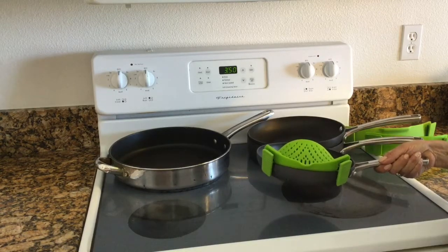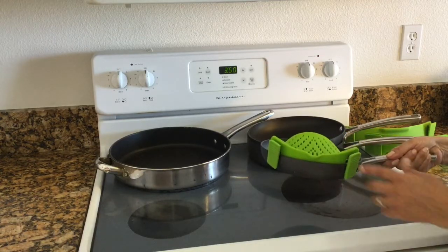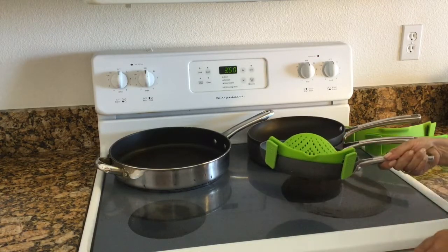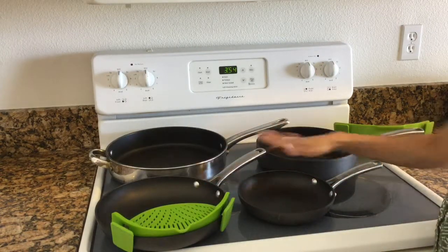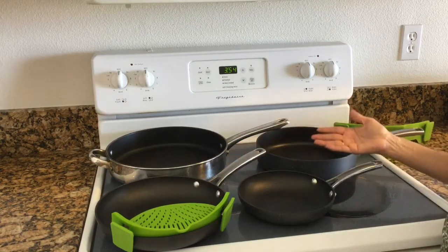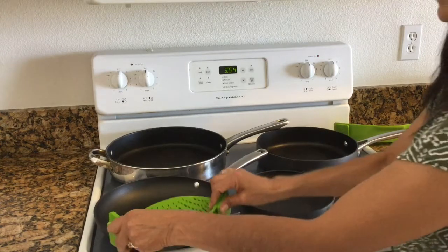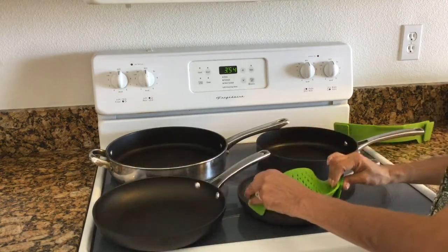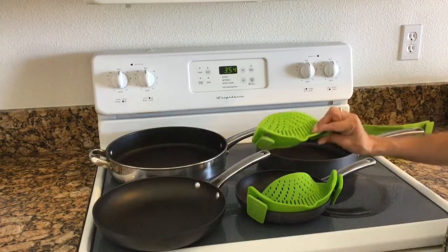I would probably go with the medium most frequently for what I need it for, but it's nice that the set comes with different sizes in case you need them. This medium-sized strainer fits the larger frying pans, so it's a really good choice for me — I want it for my ground beef. This medium actually fits the smaller pan as well, so with the smaller pan I have the option of either strainer.